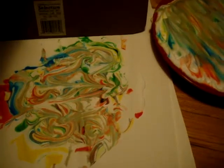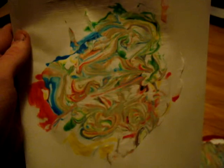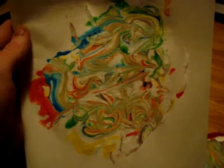And bam. There you have it. Shaving cream on there. And right away, as soon as you've done that, instantly dry. And that's pretty much how you do it — some marbleized paper art. Try it yourself. I'll see you next time, YouTube. Later.